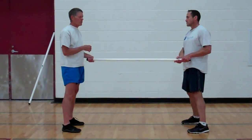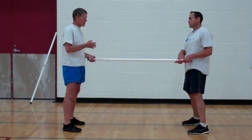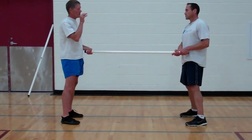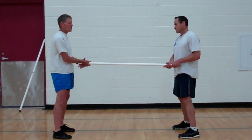Now we're going to do a combined movement of push and pull, which you can do with a stick. It's really interesting because it involves a little bit of reaction. For this movement, Mike's going to be the driver, so he's going to push and then pull, and I'm going to react to that.